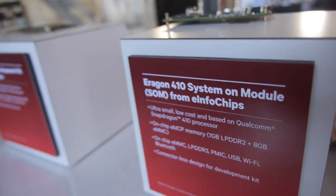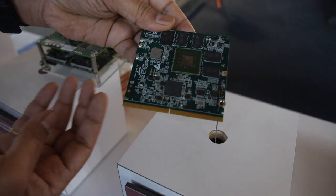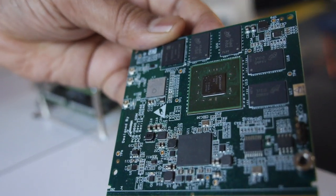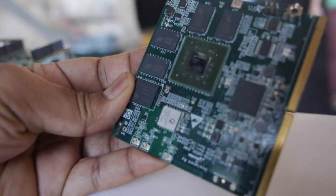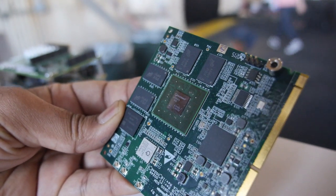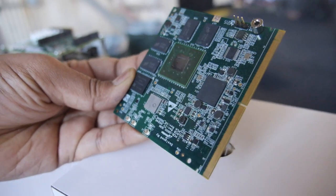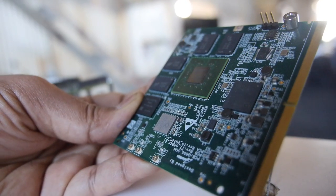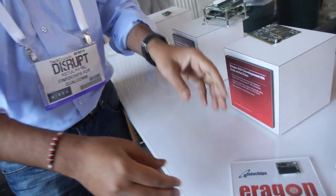We also have a Snapdragon 600-based SOM module. It's a completely different solution — a bigger, more powerful chip, and physically larger than the 410. This one is aimed at embedded platforms like industrial automation and digital signage applications. We are demonstrating a digital signage application over there.